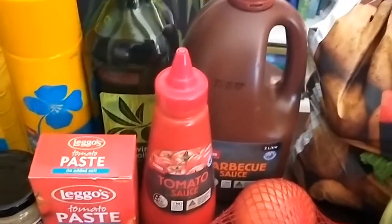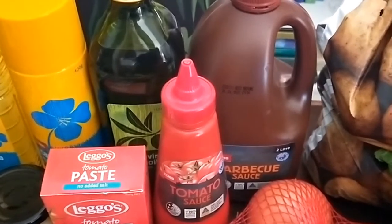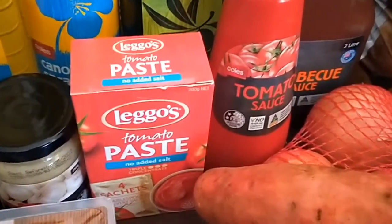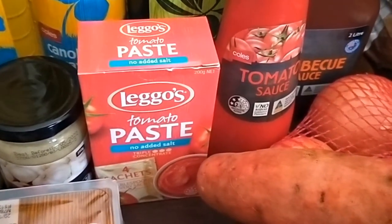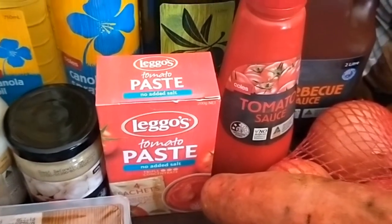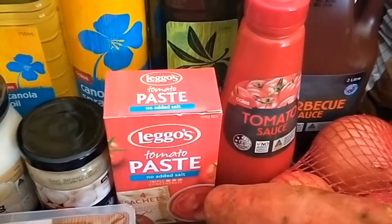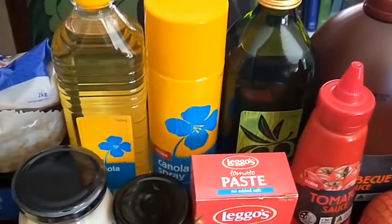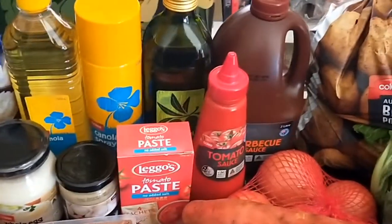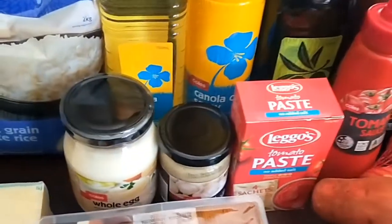Barbecue sauce, which we go through quite a lot of because my husband has it on just about everything. Tomato sauce, olive oil, and tomato paste — I find the tomato paste in sachets is always the best for me with no waste. Each sachet is two tablespoons of tomato paste, which is what I normally use for each recipe. Spray oil and canola oil — they all just ran out at the same time.